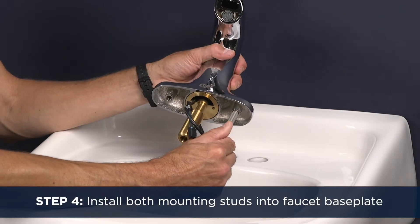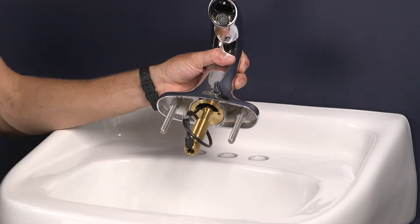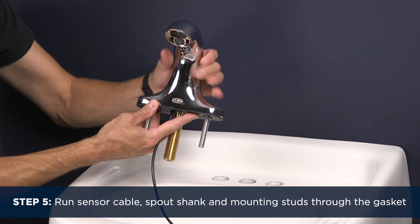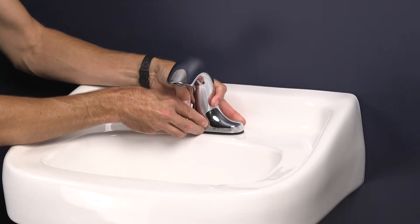Step 4. Thread the two mounting studs all the way into the base plate of the faucet. Step 5. Run the sensor cable, spout shank, and mounting studs through the black base gasket. Then run the sensor cable, spout shank, and studs through the holes in your sink deck. Gently rest the faucet and gasket on the sink.